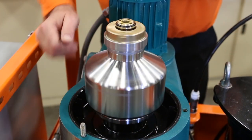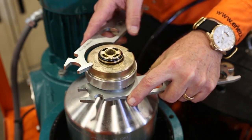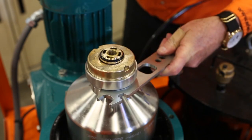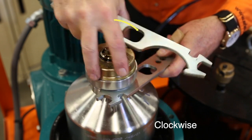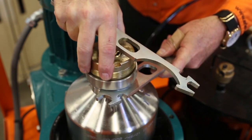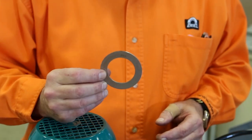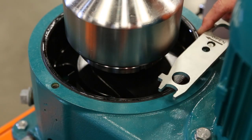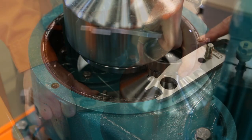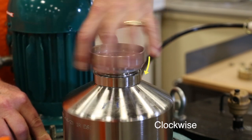Now you can see the bowl assembly. Using both multi-tools, hook one onto the slot of the stainless steel locking ring and the other into the brass centripetal pump chamber, opposite of each other. Loosen the chamber by moving the wrench clockwise. Remove the pump chamber, the centripetal clean coolant pump, and the regulating ring, and set aside. Place one tool over a stud and place the end into one of the slots on the bottom plate of the bowl. Place the other tool on the locking ring and loosen by unscrewing the locking ring clockwise. Set it aside.